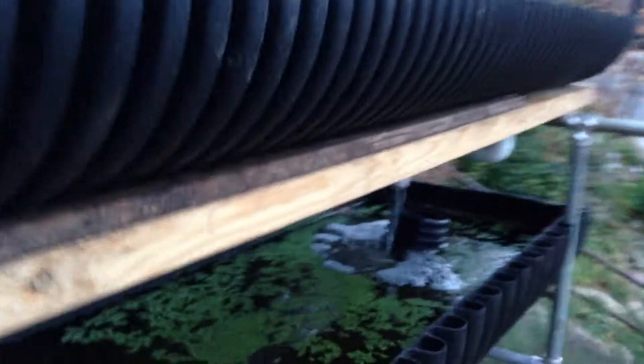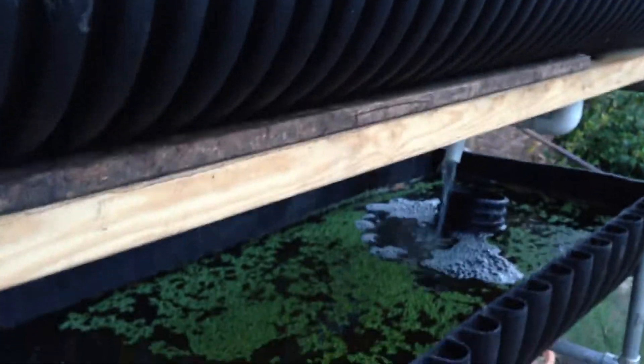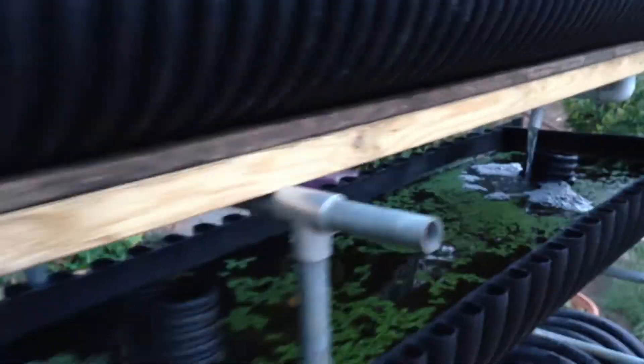It works out well to have a bed stacked over the tanks, because if you happen to have any flooding or anything else, your water will catch down below.